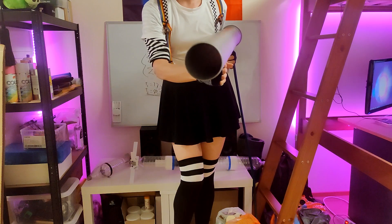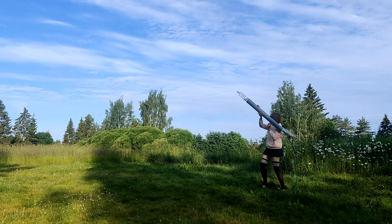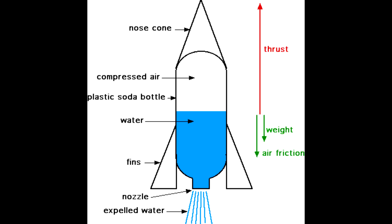This is a high pressure handheld water rocket launcher, which launches high pressure water rockets, which are powered by water and pressurized air, and work like this.